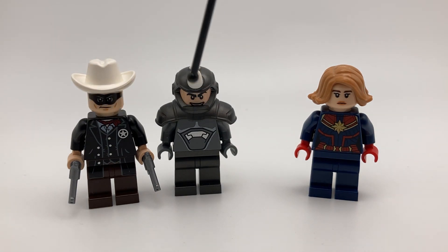The store I ordered these two guys from didn't give the Lone Ranger the right hat, but I think that'll be fine. I'm guessing it's because it was such a cheap figure and it just got overlooked. But if my buddy wants the exact hat I'll probably just order that later.